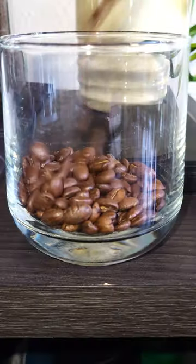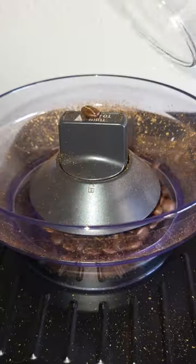Steak experiments. Is a coffee steak any good? What does the average American consume every morning? You guessed it — coffee.